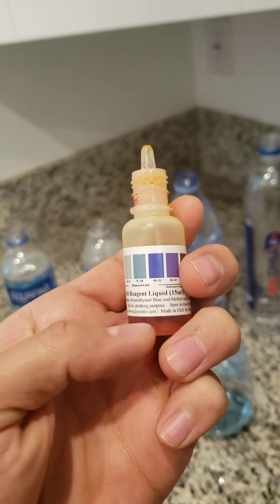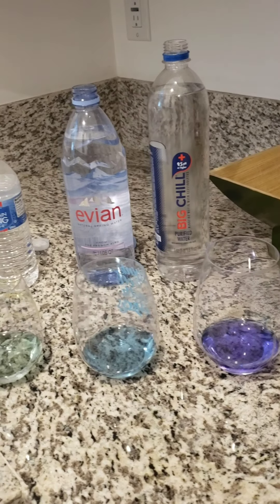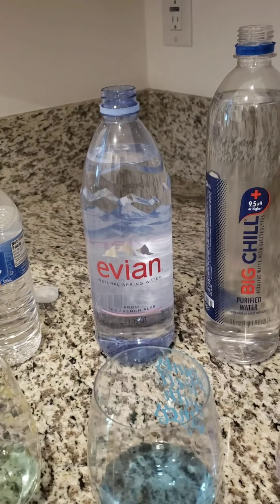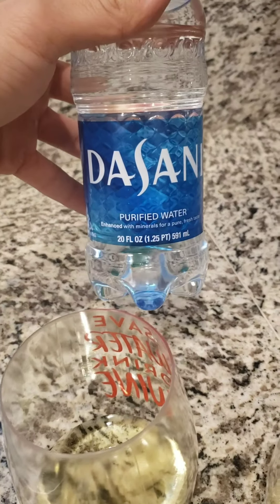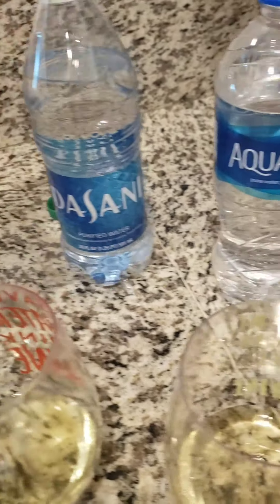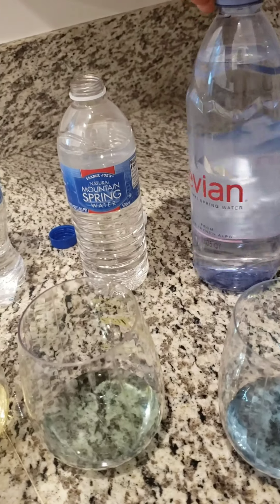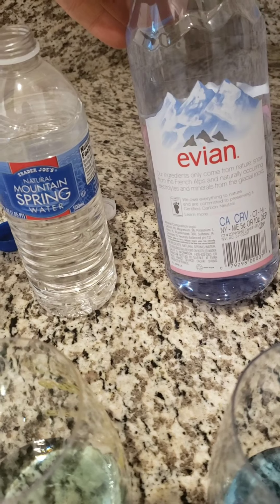In conclusion, if you're gonna drink water, I would say go for alkaline or slightly alkaline waters. Out of those, you want to choose spring water over water that is adding minerals for taste. Dasani is not spring water — it's purified water enhanced with minerals. Aquafina is probably the same thing. Spring waters are gonna be the best bet.